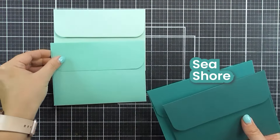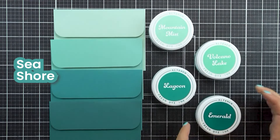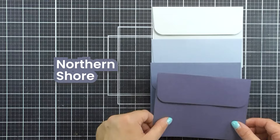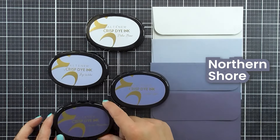In the Seashore collection we have Mountain Mist, Volcano Lake, Lagoon and Emerald. And in the Northern Shore collection we have Polar Bear, Icy Water, Winter Lake and Arctic Mountain.